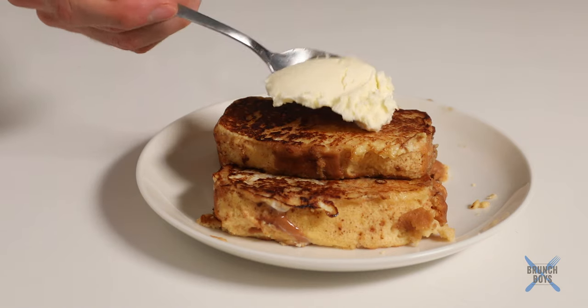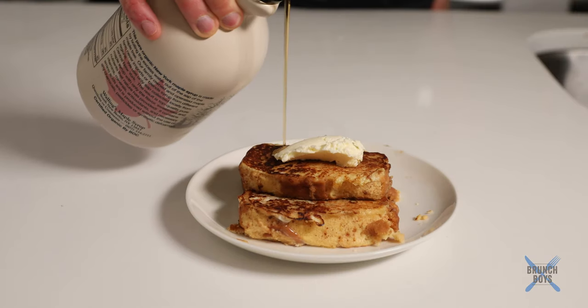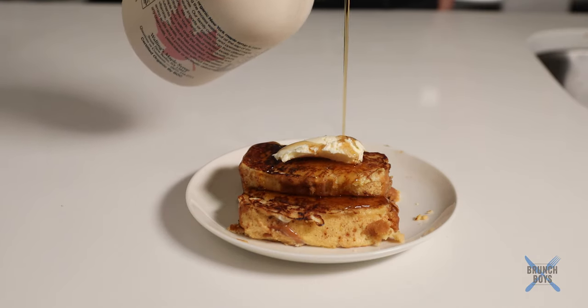Finally add a little bit of butter, a little bit of syrup, and here we go — we have our beautiful pound cake French toast. Looking good. Let's get a good bite here.